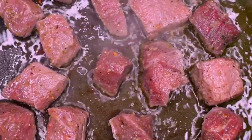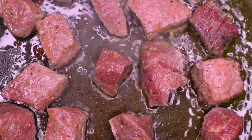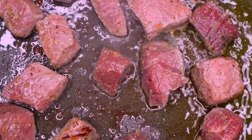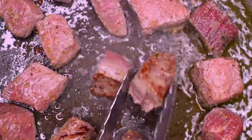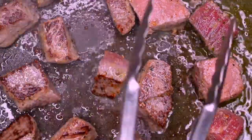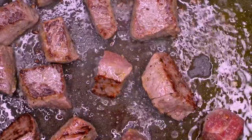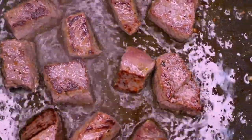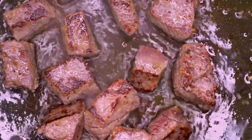Look at that sear — but she's not ready yet. Oh girl, I know you saw that sear! The sear on that meat — you cannot tell me I am not a little chef. That meat is seared to perfection.